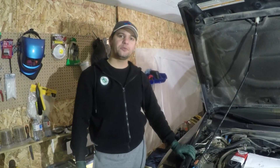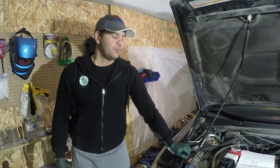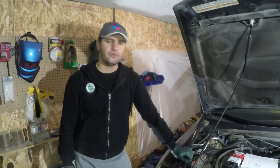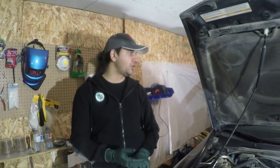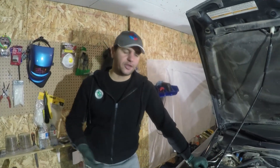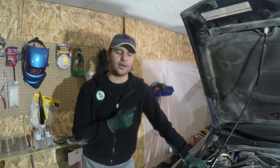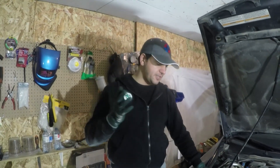I saw a BMW I'm looking to buy, but for now I'm going to be making videos on my wife's car. I bought her a 2006 Honda Accord SE model — it's more of an EX model but it has all the features: power windows, sunroof, and everything. Of course it's a used car and has a few things to be done. I've already done shocks, sway bar bushings, sway bar links, and rear and front bushings.